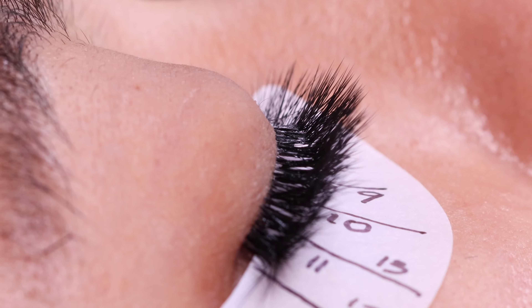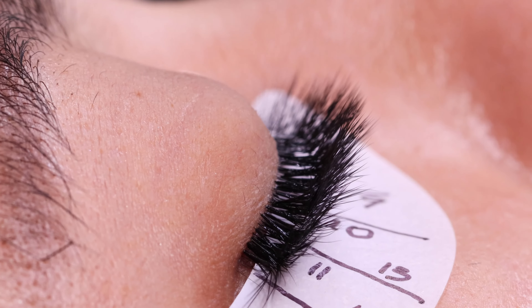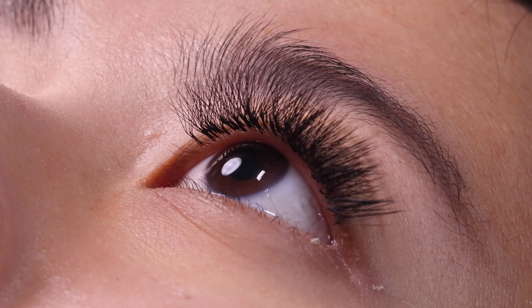Hello guys! I'm going to show you how easy it is to use our L lashes. This one will help you to create unique and trendy lash looks. So let's get started!